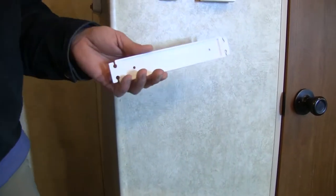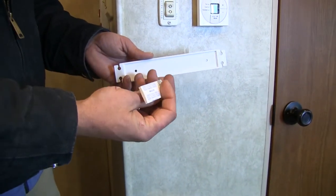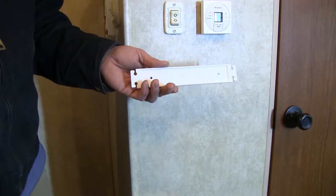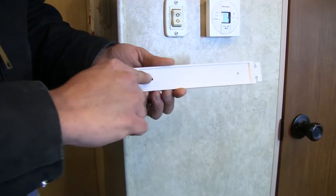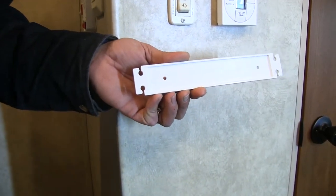Now Camco will provide you with the double sided tape that you need to install them. They also have two holes pre-drilled in case you want to permanently mount them using screws.